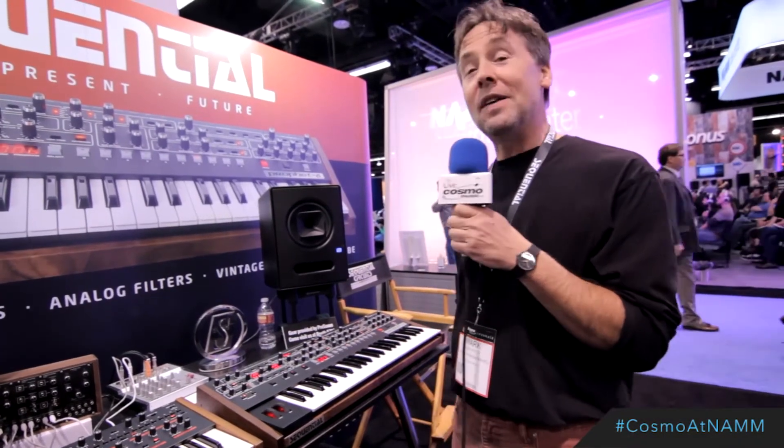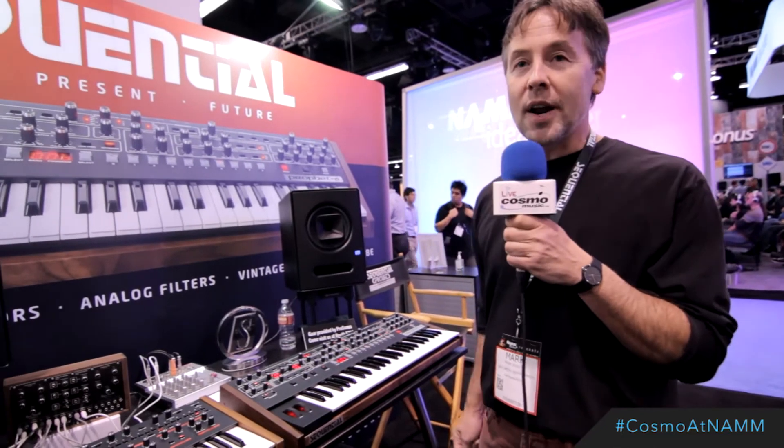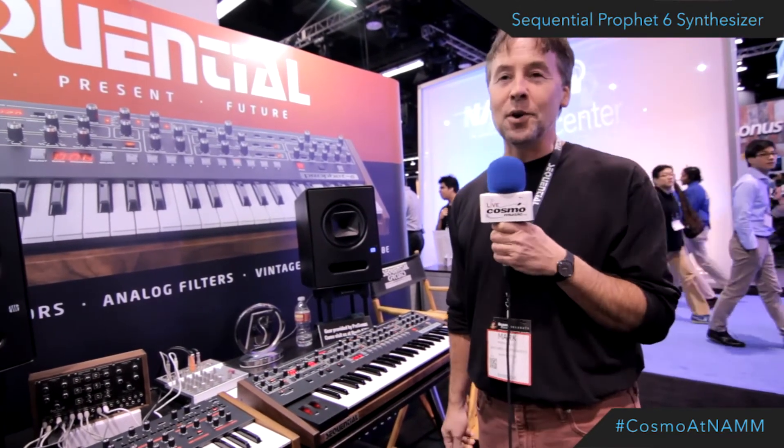Hi, this is Mark here with Dave Smith Instruments at NAMM 2015 to show you around our latest product, the Prophet 6. Just show you around a little bit and tell you a few of the key features.